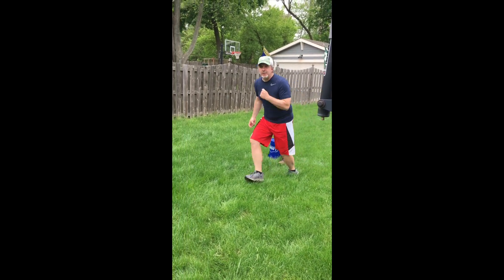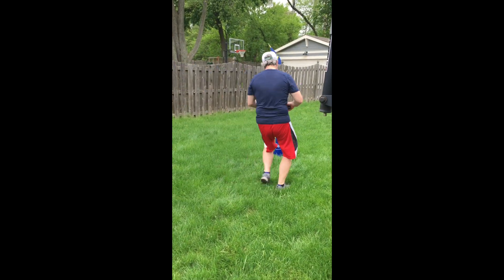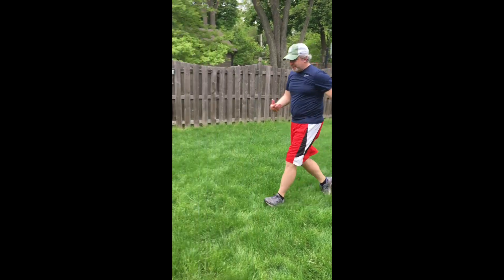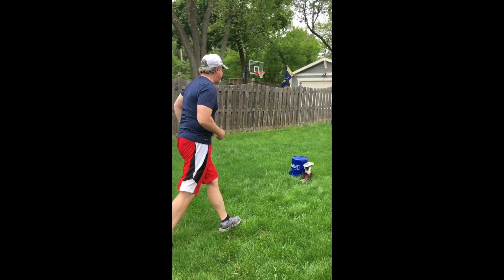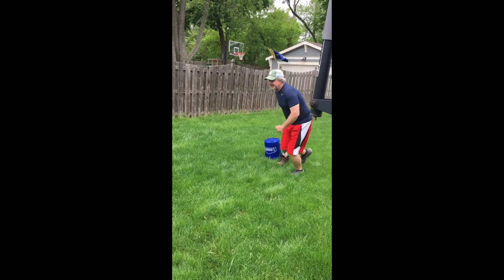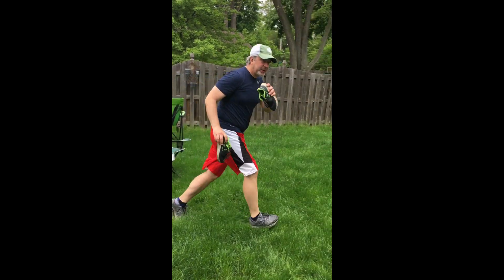You can stack it any way you like — be creative. Grab another shoe one at a time. You want to cross them like this. If it falls down, oh well, build it back up again. Get another shoe. Be creative.